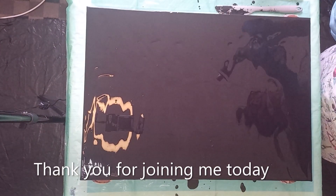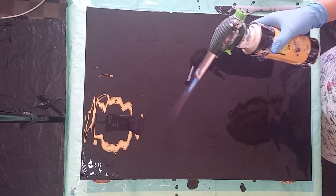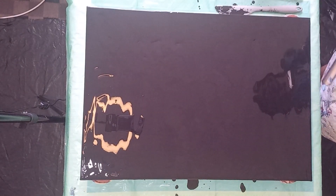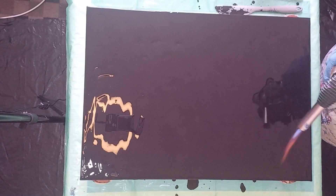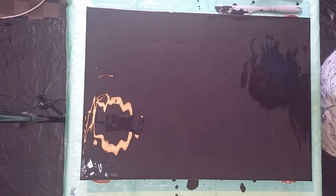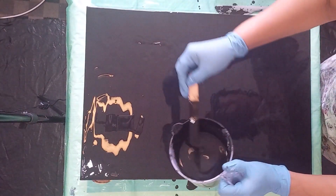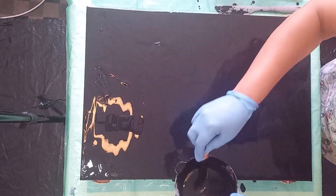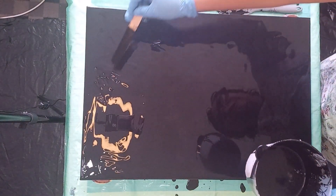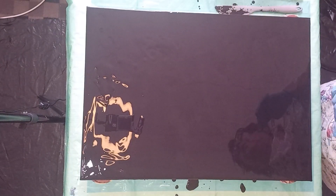I've got my bicycle laid down, I'm going to pop the air bubbles. There are some spots where the canvas has got too little paint, so I'm just adding some paint.